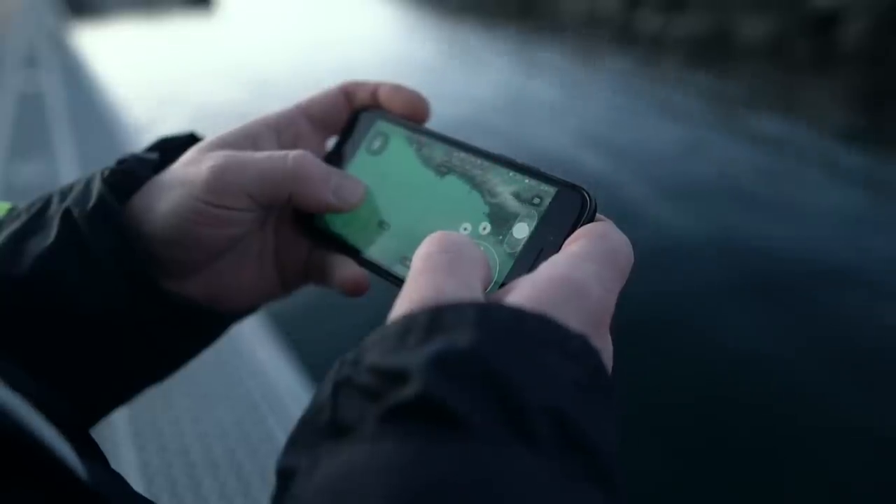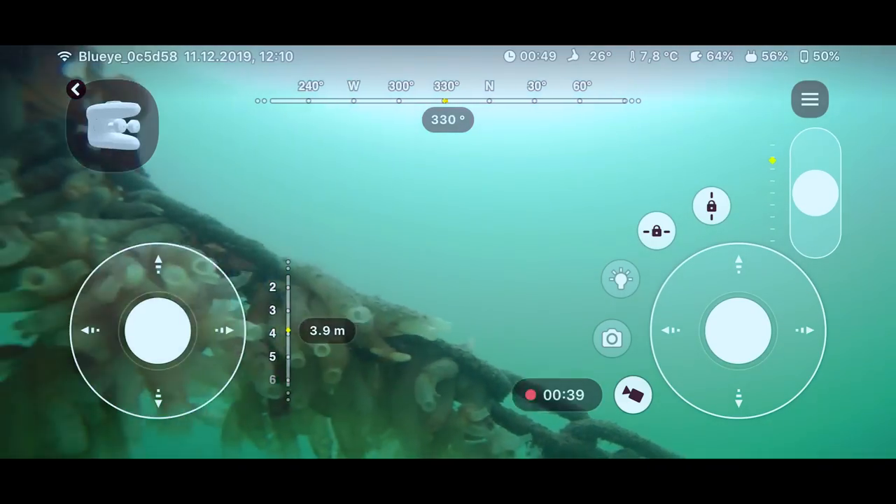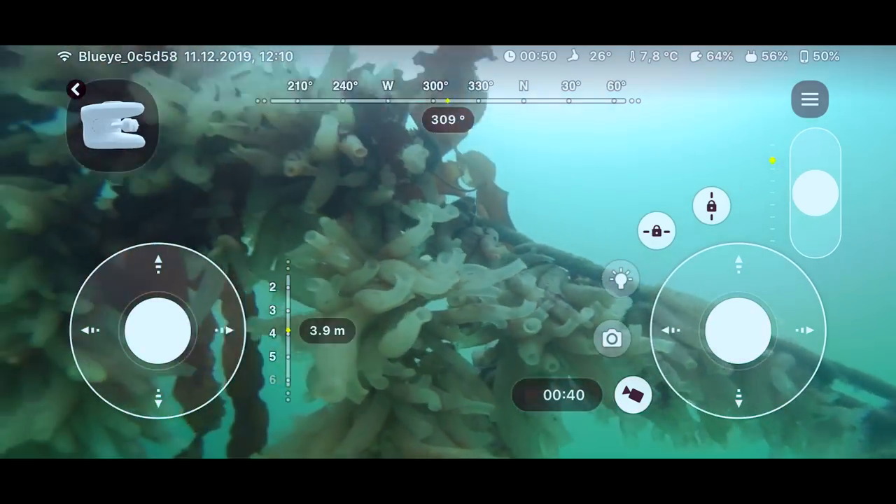The ROV can be deployed in a few minutes without prior experience. Operating is easy to learn with help from the advanced piloting system and our user-friendly BlueEye app.